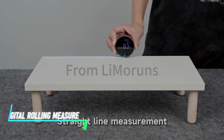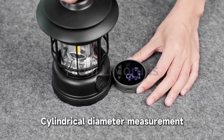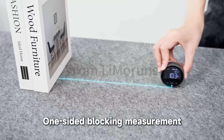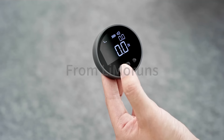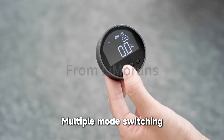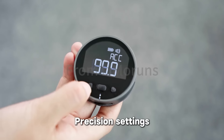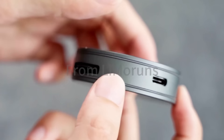This digital rolling measure accurately measures distances using a rolling wheel and digital display. It's designed for tasks like measuring uneven surfaces where precision is important and it's hard to calculate using traditional tools. The measure displays measurements in inches or centimeters on a digital screen as you roll it along a surface. It's lightweight and easy to use with a comfortable handle for grip during measurements.